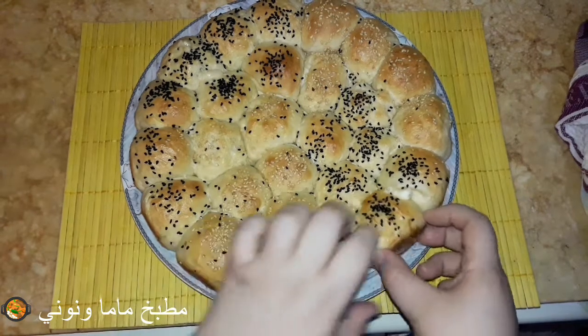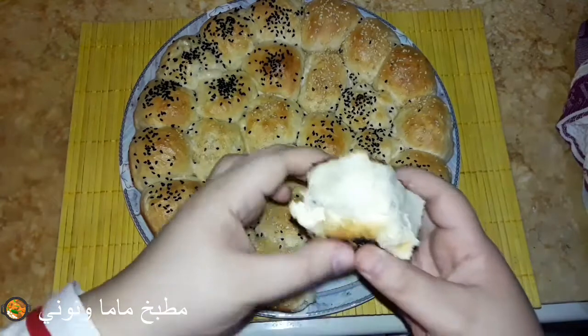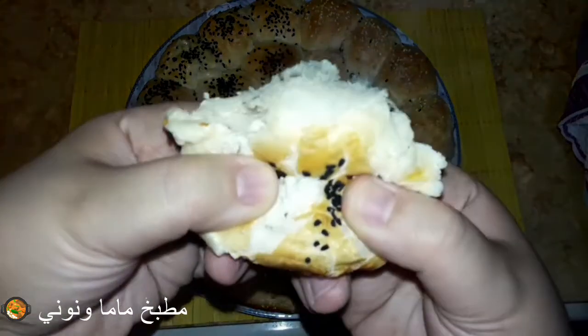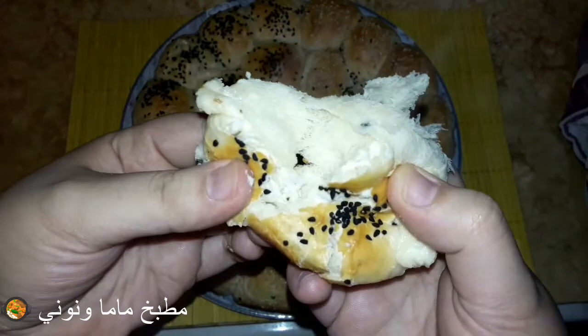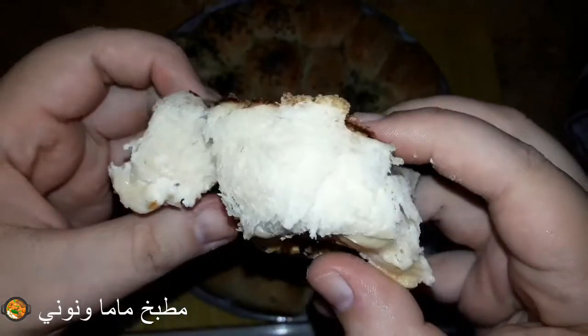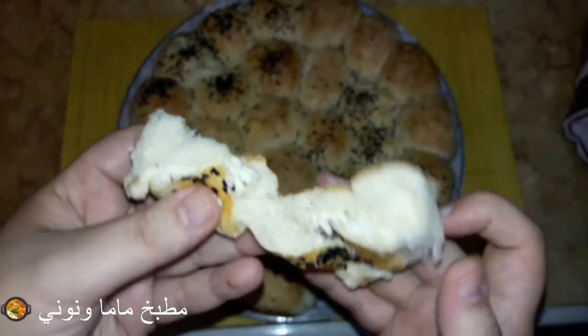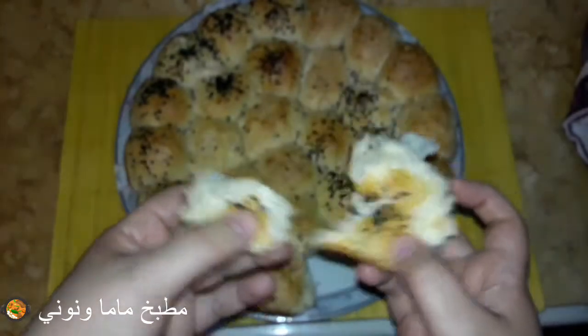الوصفة دي ممكن نعملها حلو أو حادق. أنا هحشيها جبنة، ممكن تحشيها شوكولاتة أو مكعبات شوكولاتة. العجينة بتاعتها مرنة ومش حادقة وكمان مش مسكرة، يعني مزبوطة، ممكن نعملها حلو أو حادق.